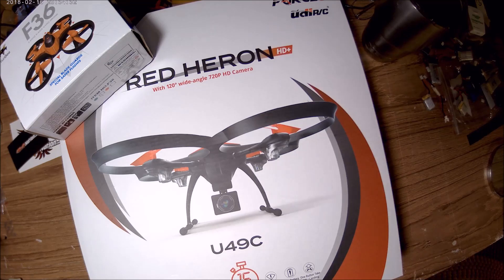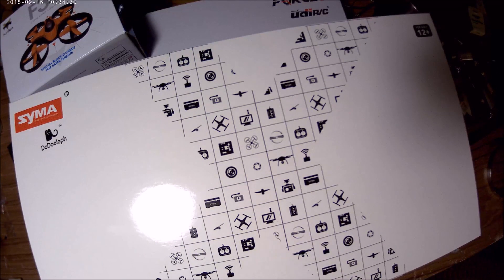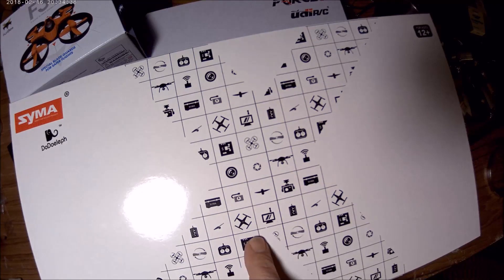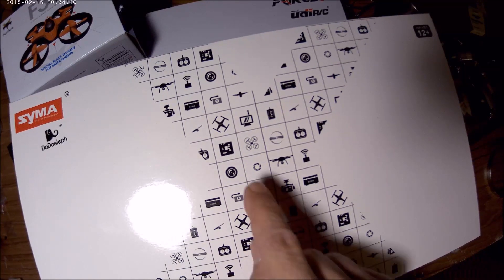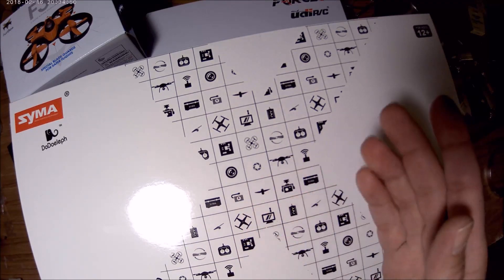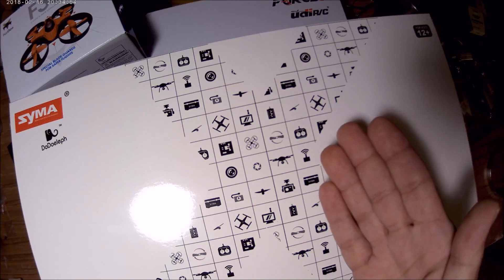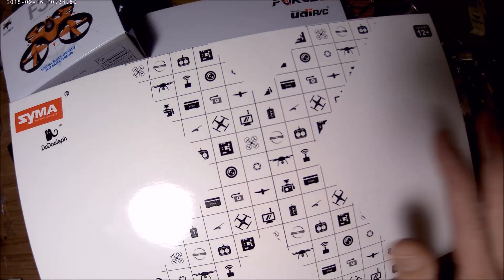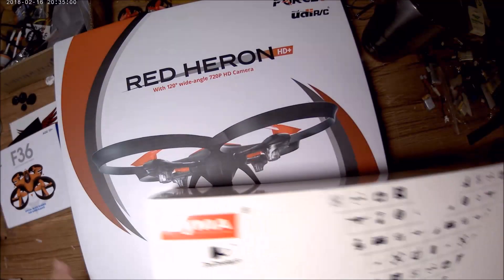The third item is the Syma X5A. I don't want to say it's a new and improved X5C, but it's something like that. It does not have a camera, but you could strap an all-in-one camera on it and fly it that way like I do with my X5s. This also comes with two batteries. So those are the three drones we're giving away.